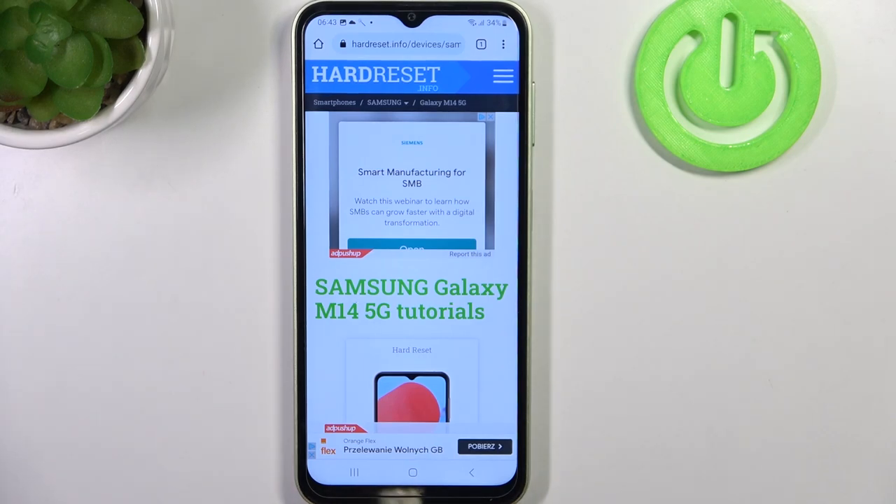Hello, in this video we're gonna check if there's Gorilla Glass screen protection on Samsung Galaxy M14.